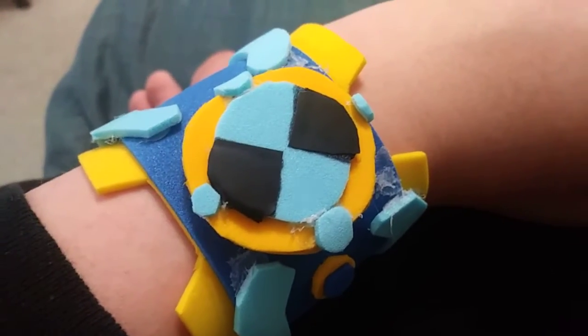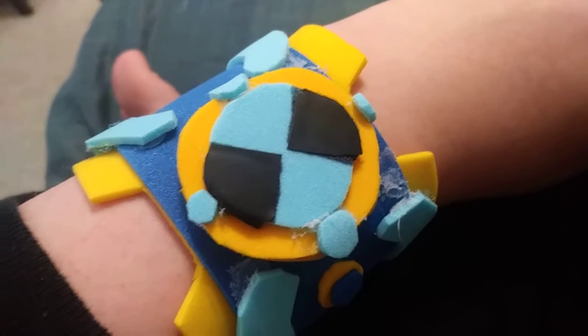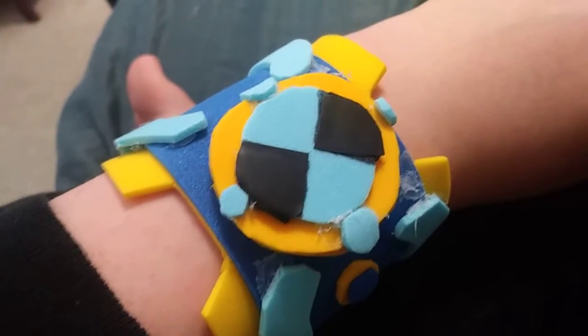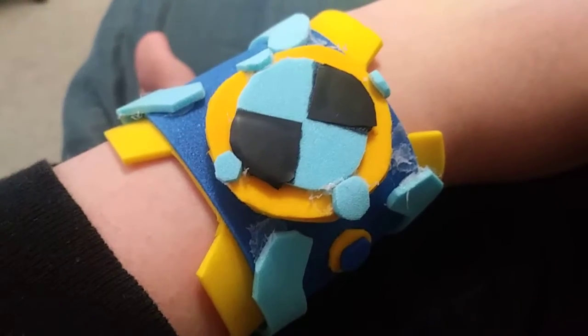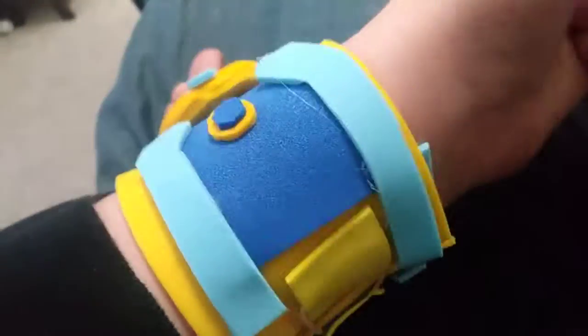Hello, you Ben 10 fans! It's me back here, and today I'm going to show you the Ben 23 Omnitrix from Ben 10 Omniverse — I believe that's what it's called. So here's the Omnitrix.